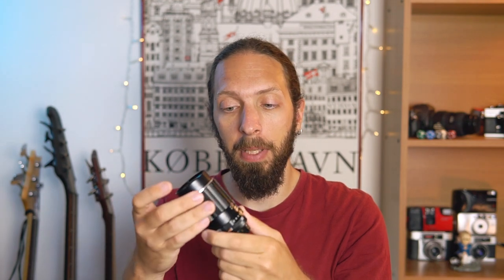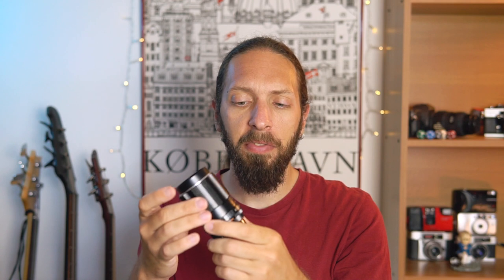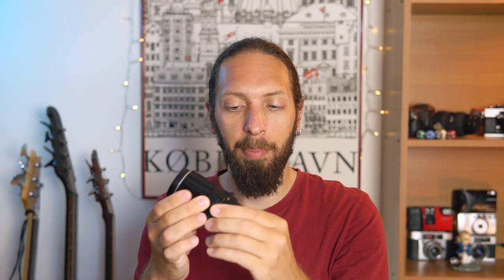The focusing ring is very smooth and has a long throw, which means you can be very precise. However, I've noticed that most Takumars seem to have a slightly sticky aperture.